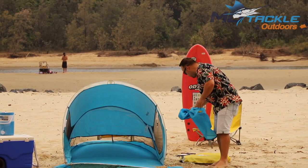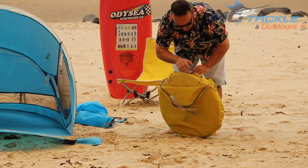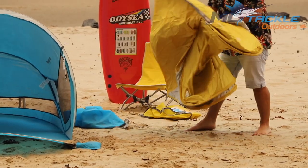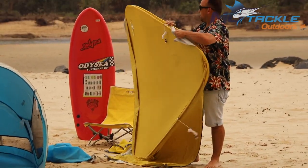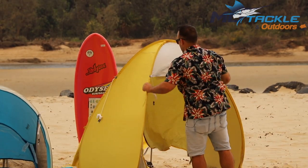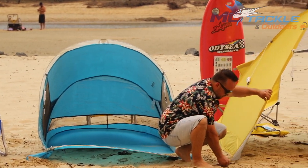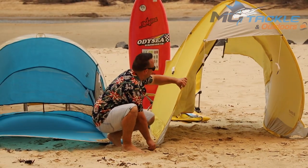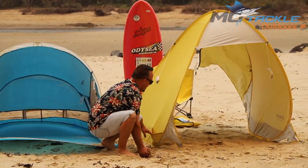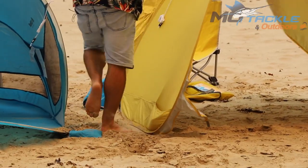The next one we have here doesn't have a floor on it, but if blue is not quite your colour then the yellow one will do the job. They do come with these convenient pull-outs, two pin-downs, and nice big sand pockets — once again, shovel the sand in there, put a bit of weight, and they'll be set up.